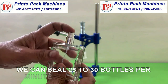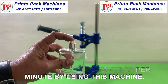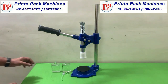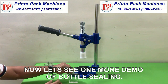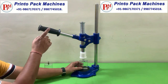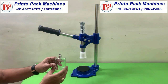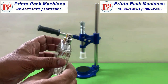We can seal 25-30 bottles per minute by using this machine. Now let's see one more demo of bottle sealing. Let's see one more time. Thank you.